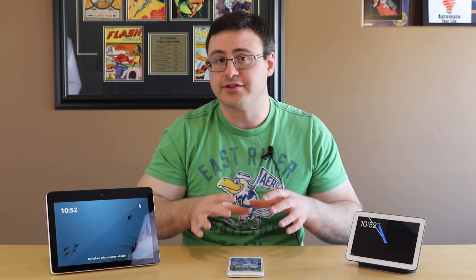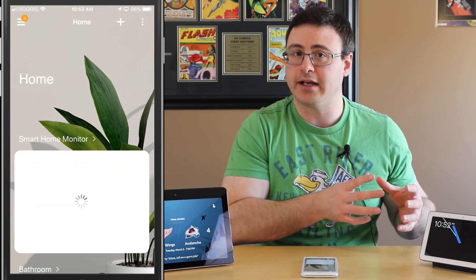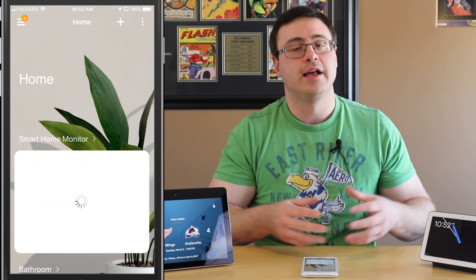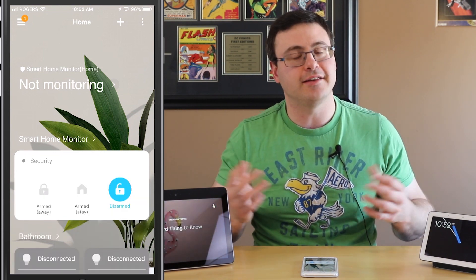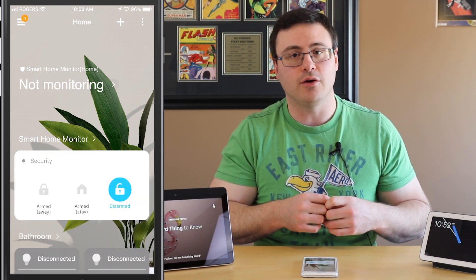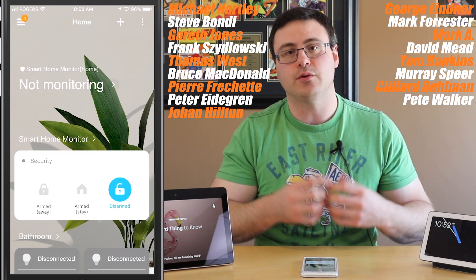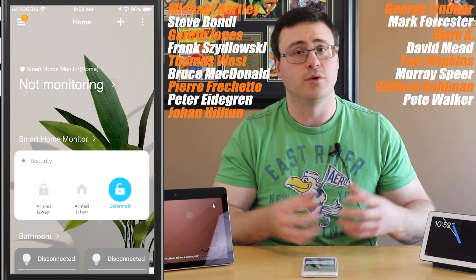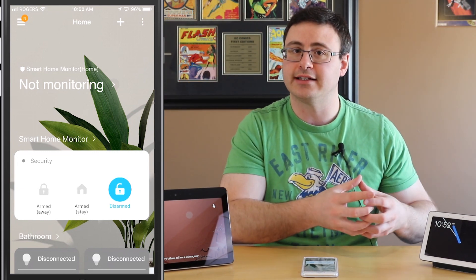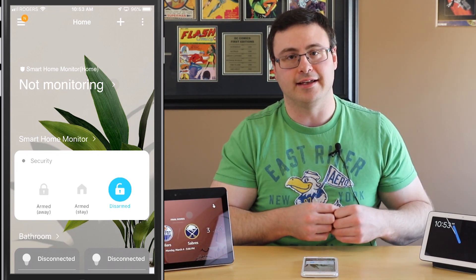Now as I go into the SmartThings application — this is the new SmartThings application — I want to tell you that this question was submitted by one of my Patreon followers. Those people get the opportunity to ask me questions like this and get content created specifically for them, so for a small amount you can get access to a great community plus be able to ask questions just like this.